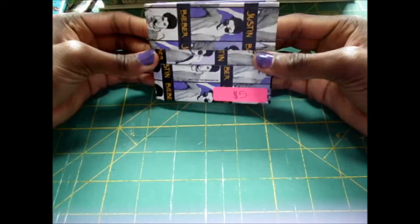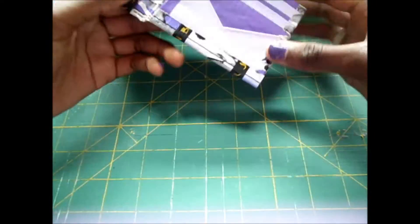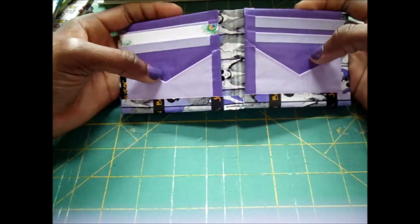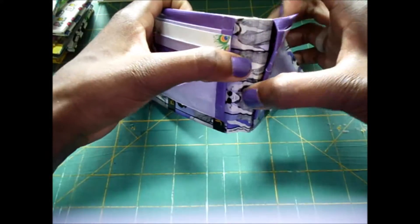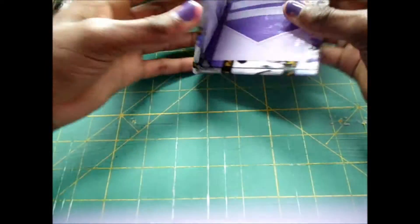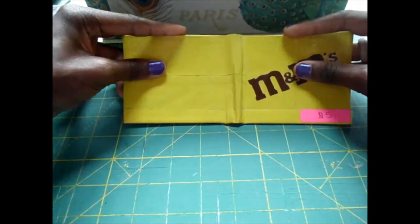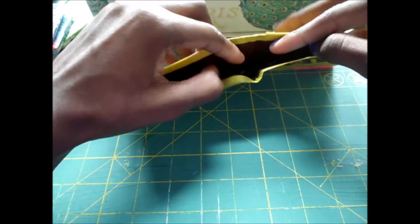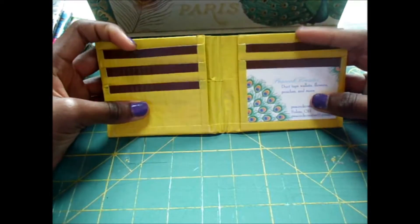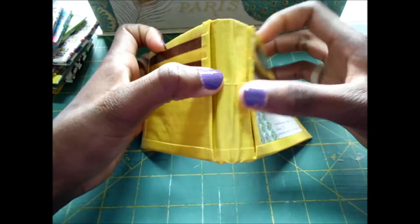Next one is Justin Bieber. For all you Beliebers out there, you better buy this one. It has purple, pastel purple, and two hidden pockets with six card pockets. This one is M&Ms, yellow and brown, with four card pockets, an ID, and two hidden pockets.